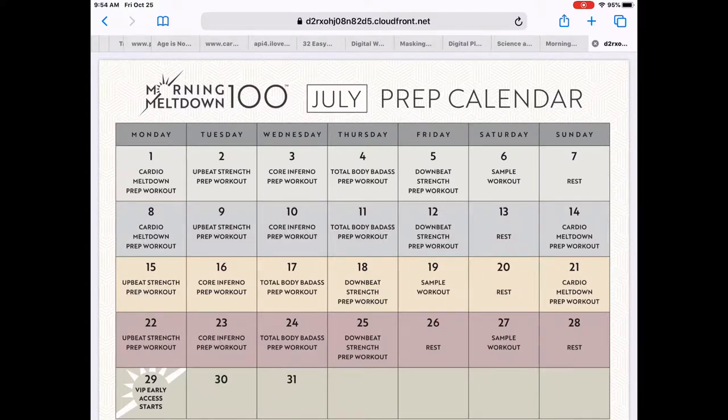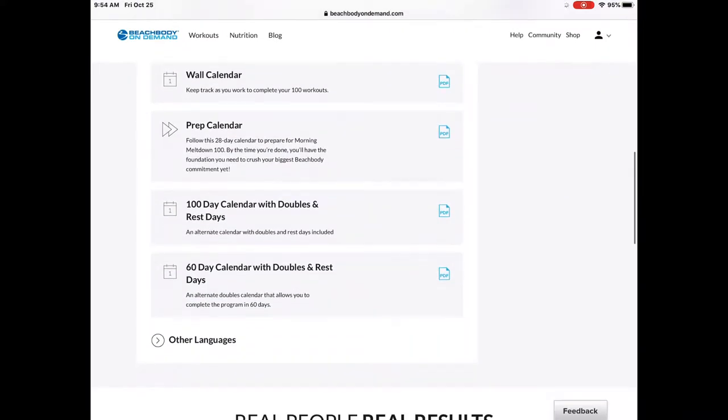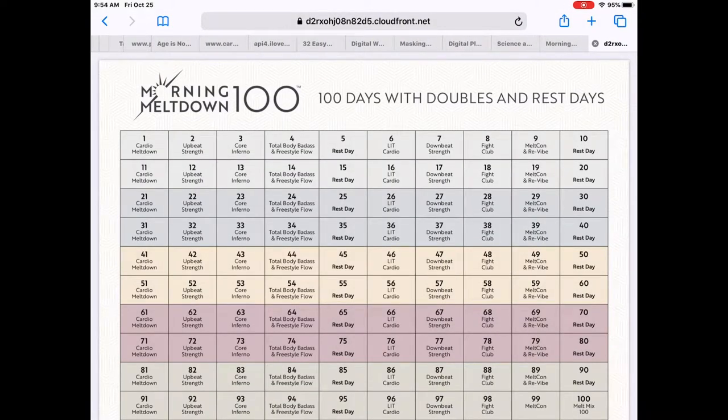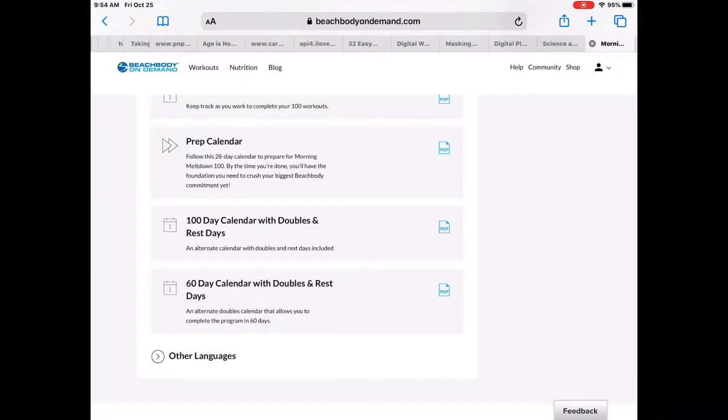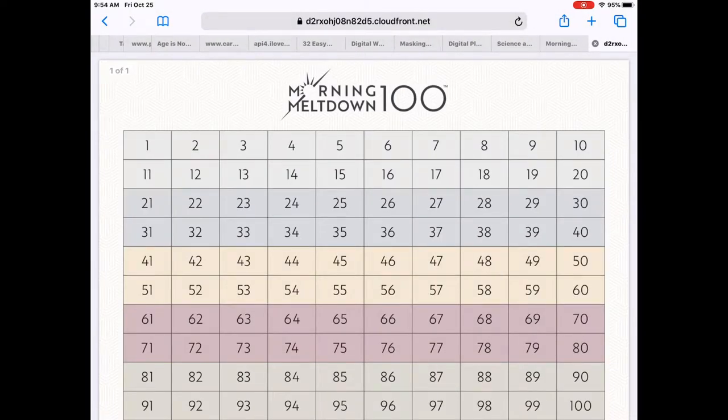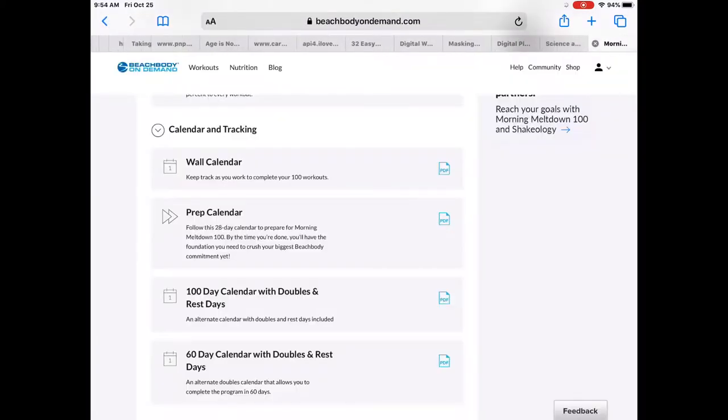If you're doing doubles and rest days, the Prep Calendar might be something to consider. I will tell you that I am a Beachbody coach and I've been one for many years. I don't necessarily follow the prescribed rest days — instead, I would use the regular program and add rest days based on my own life and how my body is feeling.